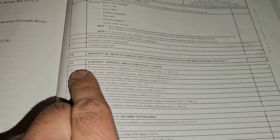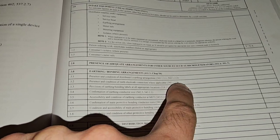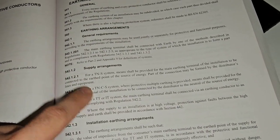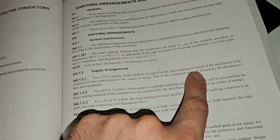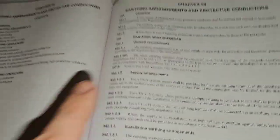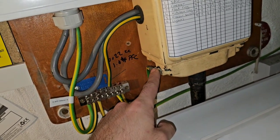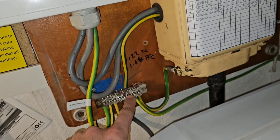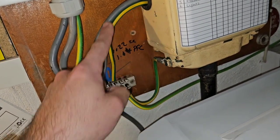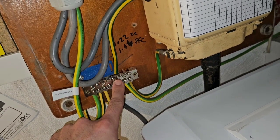So let's start with 3.1: presence and condition of distribution's earthing equipment. These are our regs. For 3.1 we've got two regs — TNS and TNCS — and they're both the same thing. Basically, a main earthing terminal of the installation should be connected to the earth point of the source. If we have a look here, there are two earths — a separate TNS earth and one coming off the sheath — and they've both been provided and connected to the MET. So 3.1 is a tick.